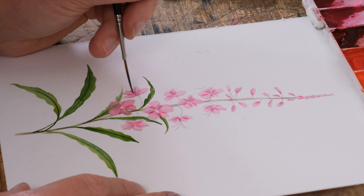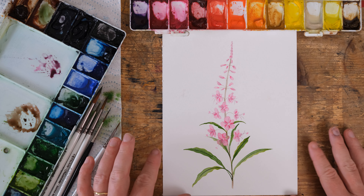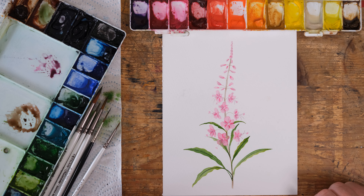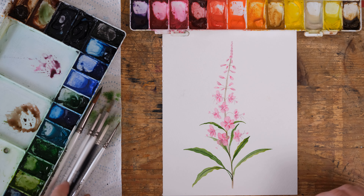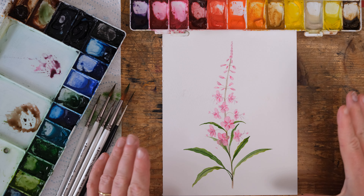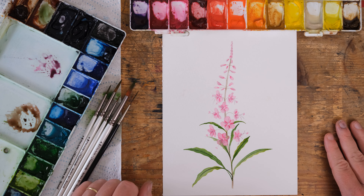And there you have a lovely little Rose Bay Willow Herb — a nice simple flower painting for this afternoon. Enjoy! Make sure you like, comment and subscribe to the channel. It really helps us become more visible to as many people as possible so we can share the joy of watercolour. And if you want to get your hands on any of the brushes I used today, just head to the episode notes below. You'll find the link to my Etsy shop and website shop — we ship internationally so you can get them wherever you are in the world. See you again next time. Bye!